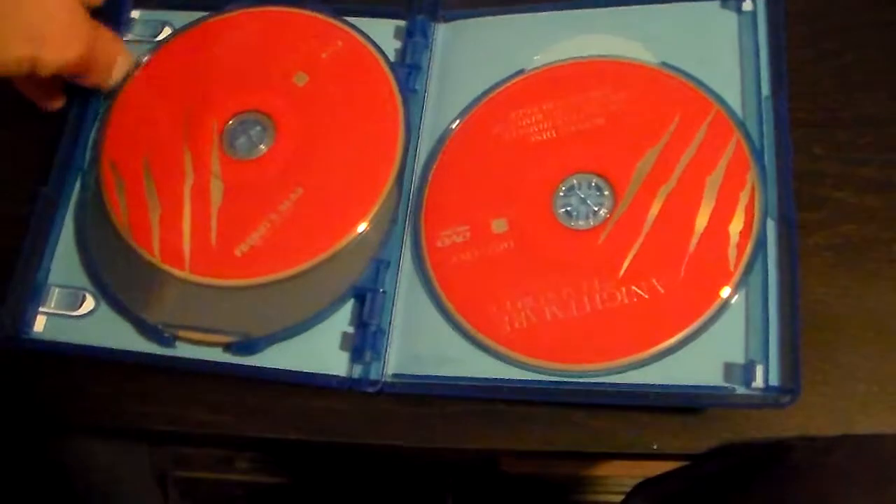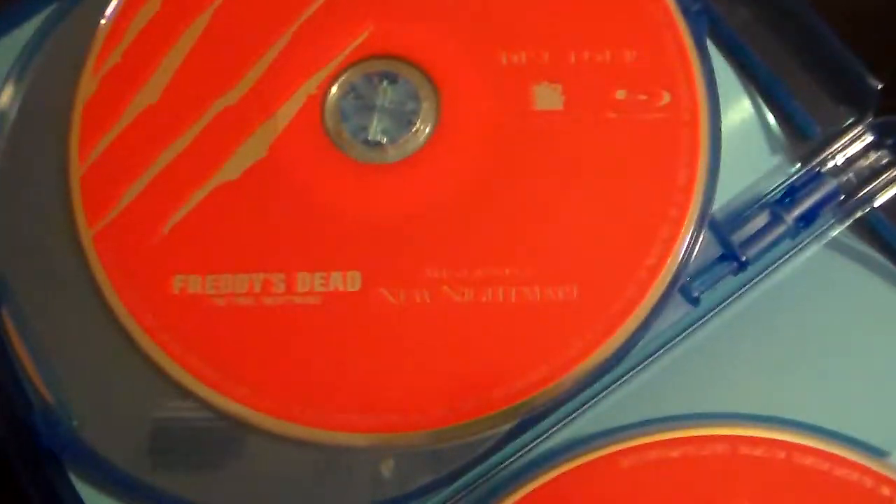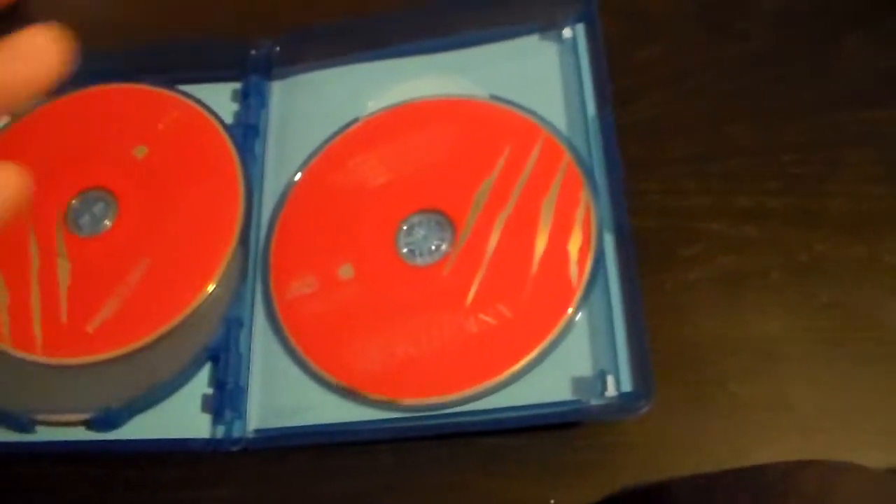Then you get Freddy's Dead and New Nightmare on one disc — you can barely see the text on it since it's a red disc and they didn't use white words or something to make it readable. And then you get a bonus disc which is its own disc. And that's it.